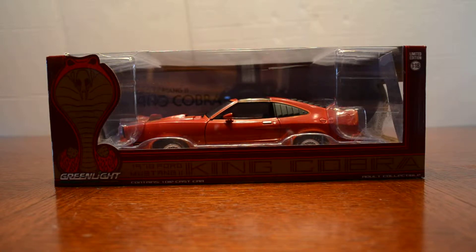What's up everybody, this is Chris from Diecast Model Reviews and today I will be doing an unboxing of my 1978 Ford Mustang King Cobra. I picked this up for $65 and it looks really nice — it caught my eye at the store so I just had to get it.